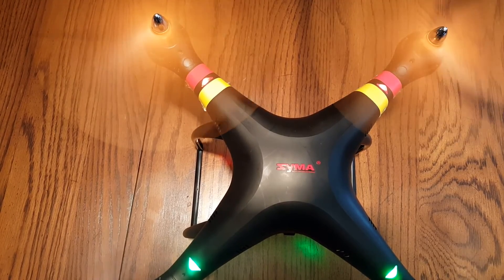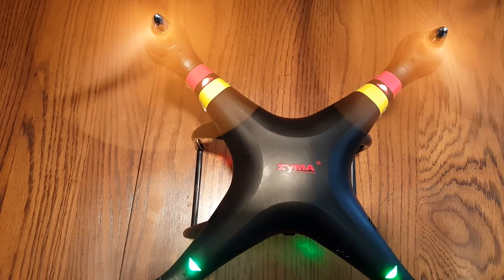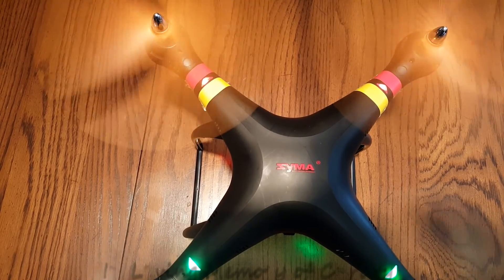I appreciate you watching my video today on how to replace the motors on the SEMA X8C without taking the housing apart. It's relatively simple. I appreciate you watching — have a great day.